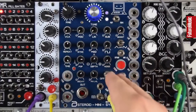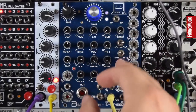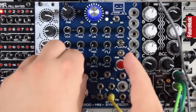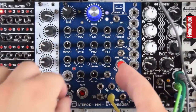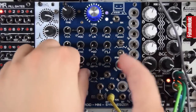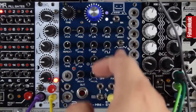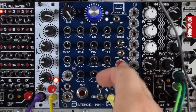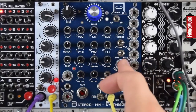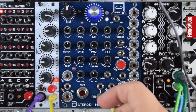So here's the decay — turn the VCA up, it gets nice and tight. We have coarse tune and fine tune, which make a great kick by the way.